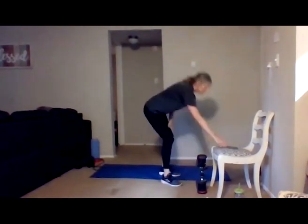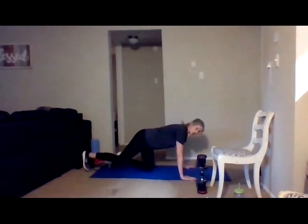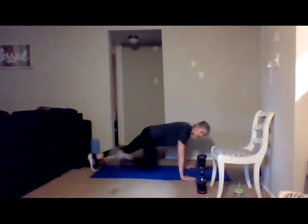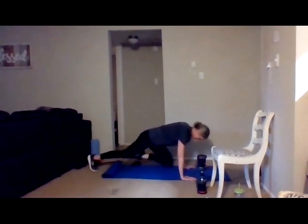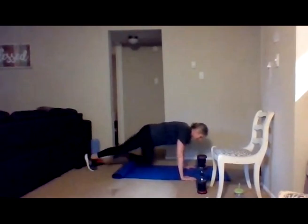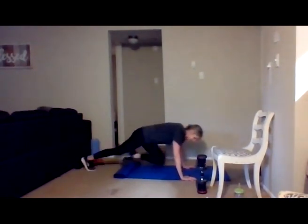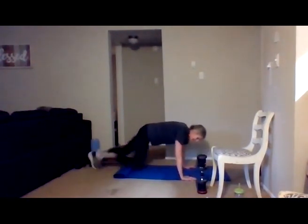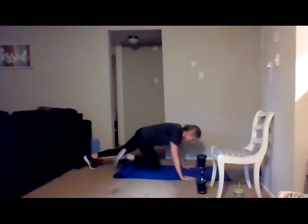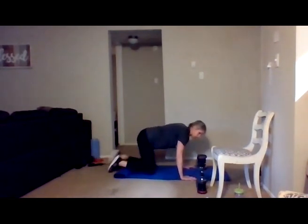Taking it to those mountain climbers, 30 seconds — option on the wall, chair, or floor, whichever you've got. 30 seconds, and go — drive those knees in, hold the shoulder blades down. Give me 15 more seconds, keep going. Last 10 — five, four, three, two, one. And relax, 30 seconds.